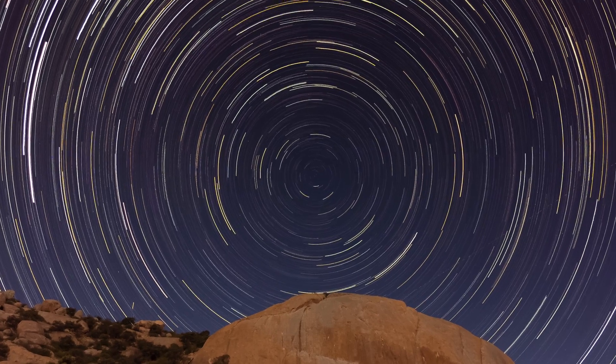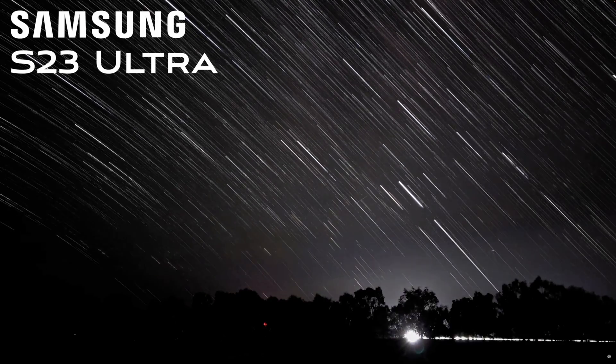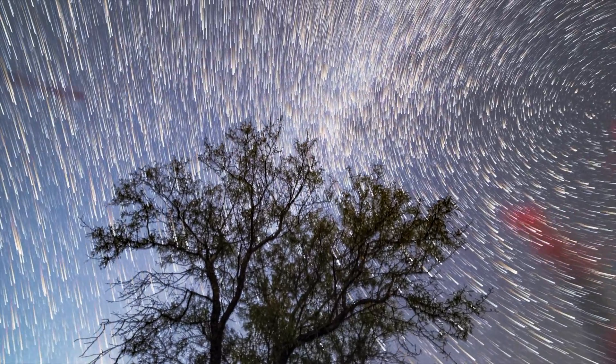There is something that Pixel phones have never done very well, but I found a way to do it really well. It's surprising because Huawei phones can do it straight from the camera app, iPhones can do it with the help of something even longer, and even Samsung phones can do it from the camera app with Astrolapse. I'm talking about Star Trails — and Star Trails and Pixels have never gone together, and there's a reason for it.